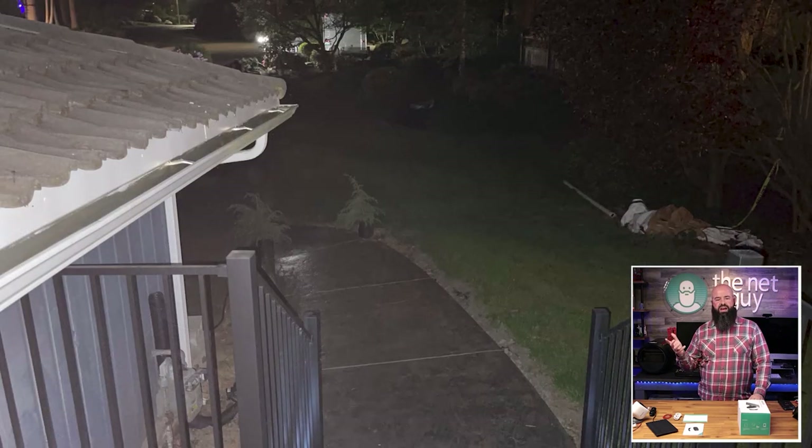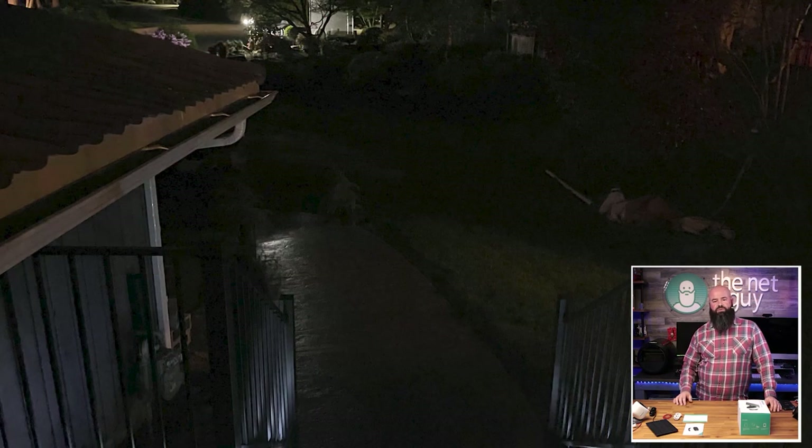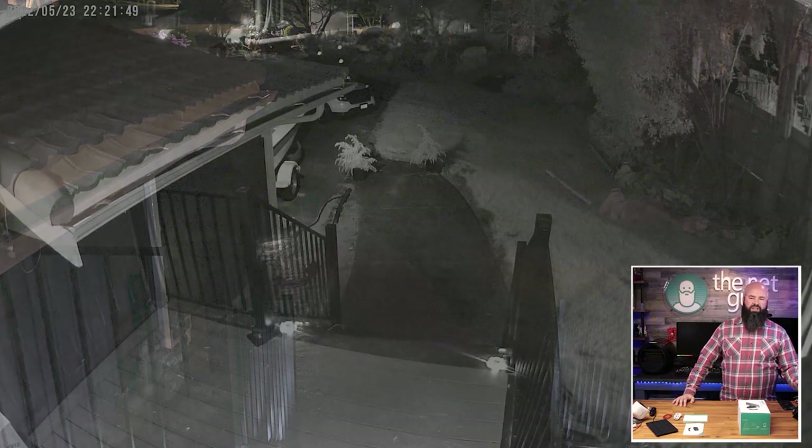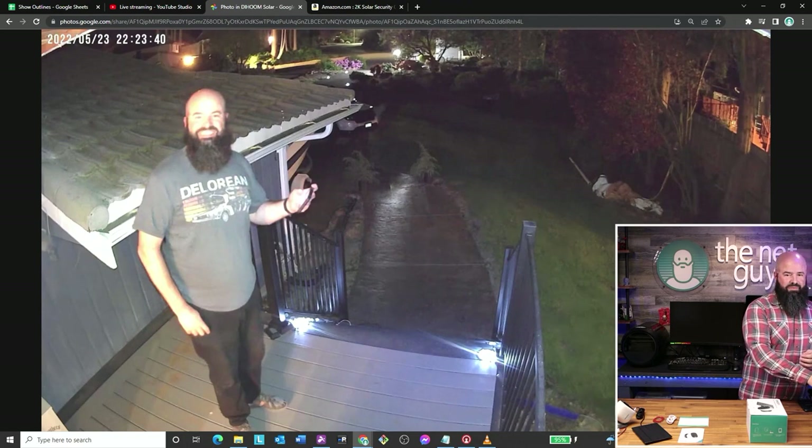This was a picture I took with my iPhone using the flash, but to show you how dark it was, that's what the iPhone got without a flash. I have those little puck lights so people don't fall off my stairs if the lights are off, but that's all the light that was out there. And if we go back, that's what it looks like on the camera — much brighter IR illumination from the camera, which was really exciting to see.